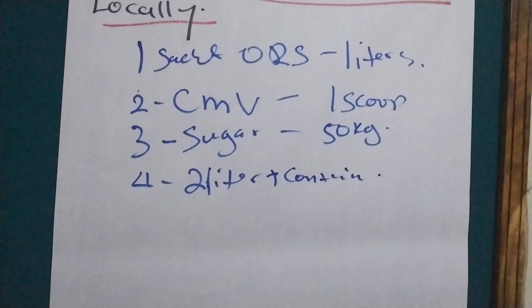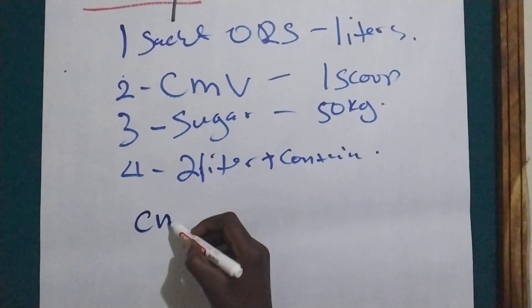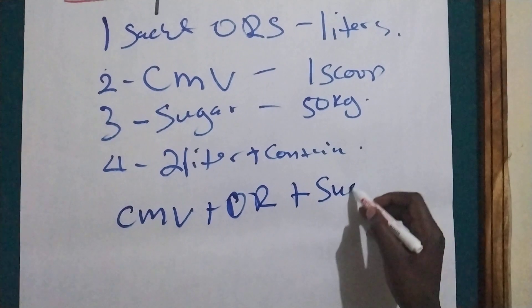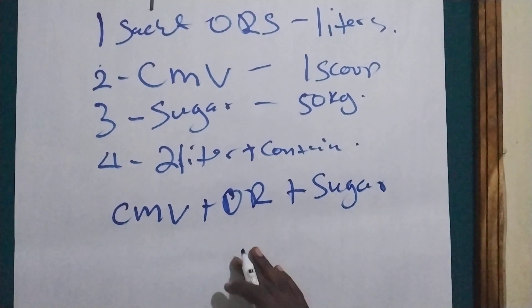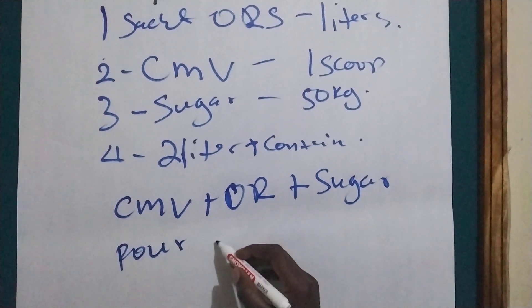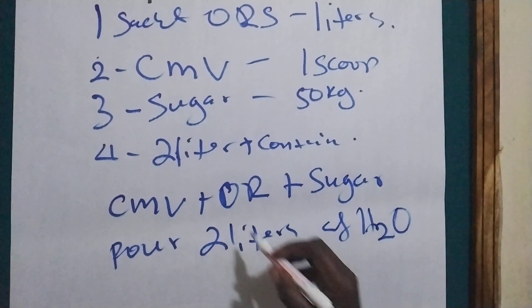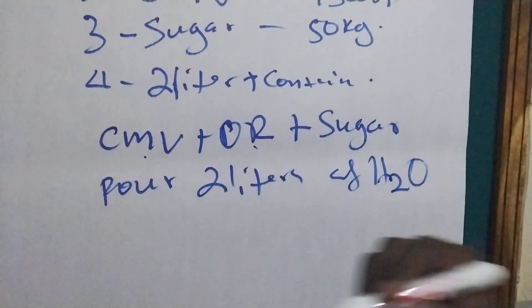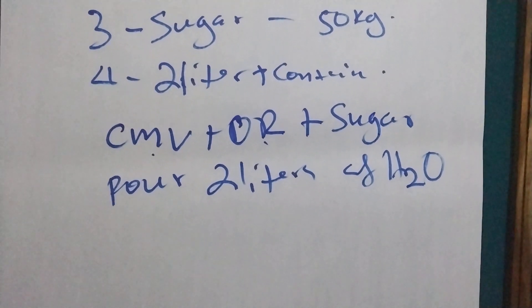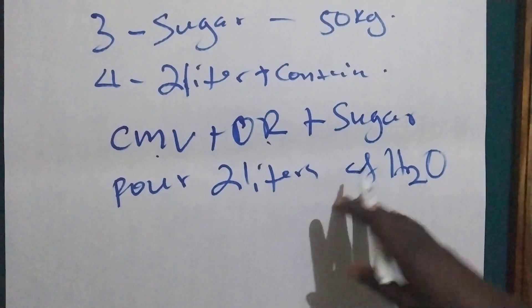And a container. So these are all the requirements we need. What we are going to do is mix CMV plus ORS plus sugar thoroughly, then pour two liters of water into the CMV, ORS, and sugar mixture and mix it very well. That is all — that is how we make ReSoMal out of ORS.